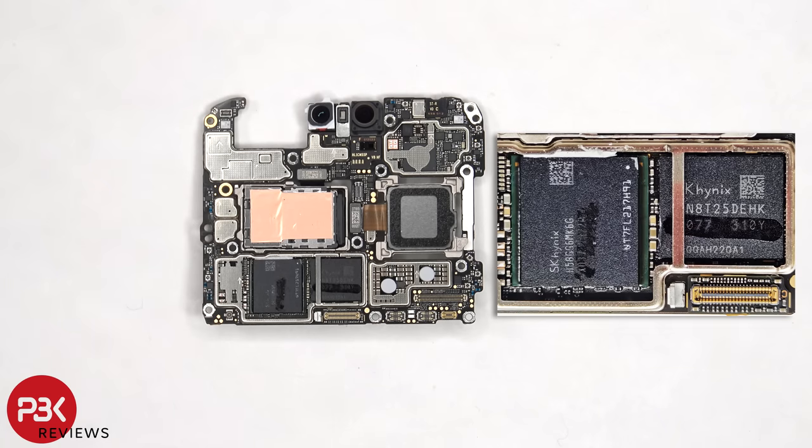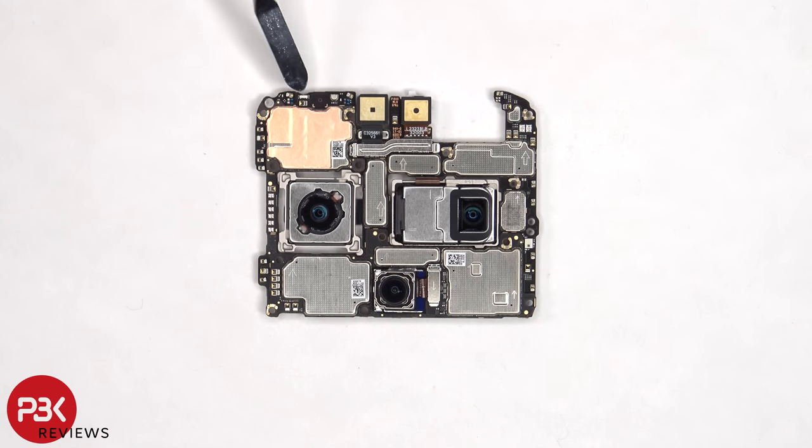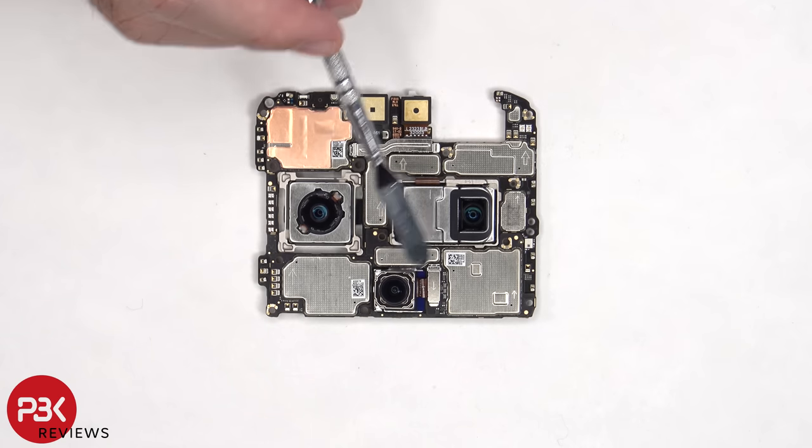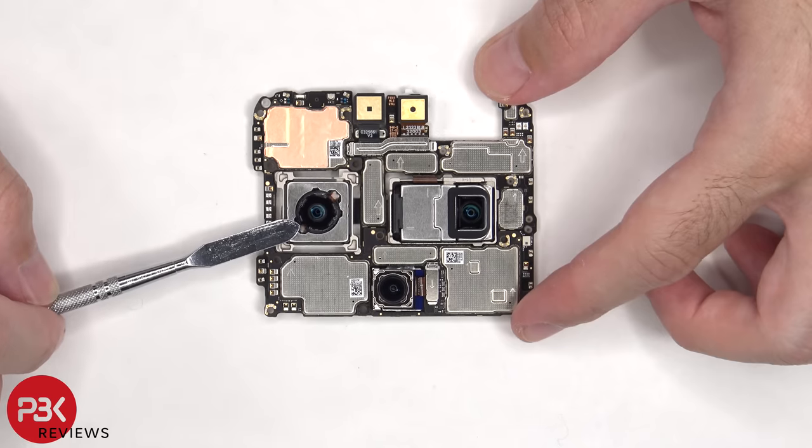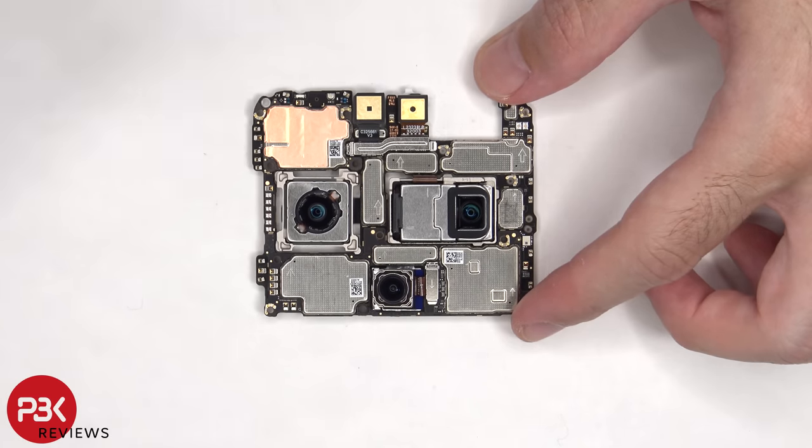Here's a better look with the thermal pad removed. Looking at the other side, we can see the infrared or IR blaster on the top corner, as well as the 50 megapixel primary camera, the 12 megapixel ultra wide, and the 48 megapixel telephoto lens. The main camera and telephoto lens are the only ones with OIS, or optical image stabilization.